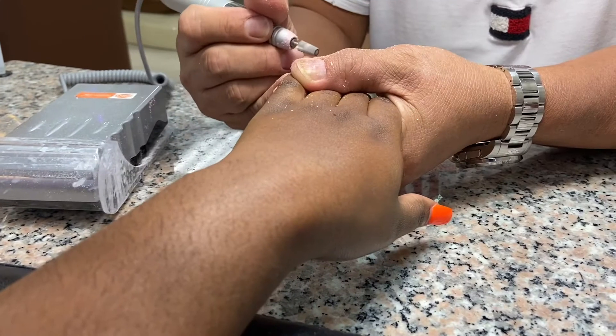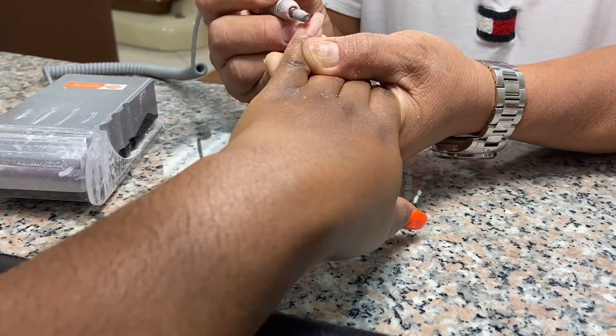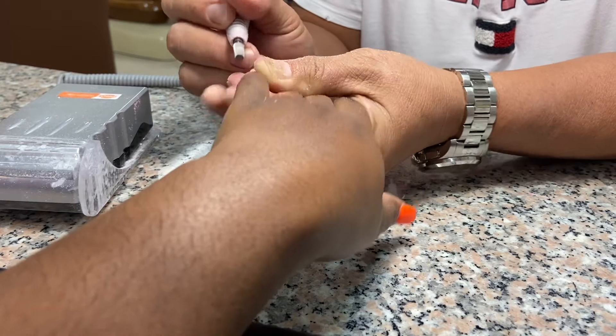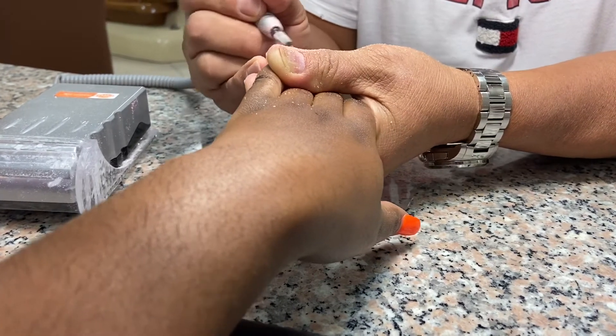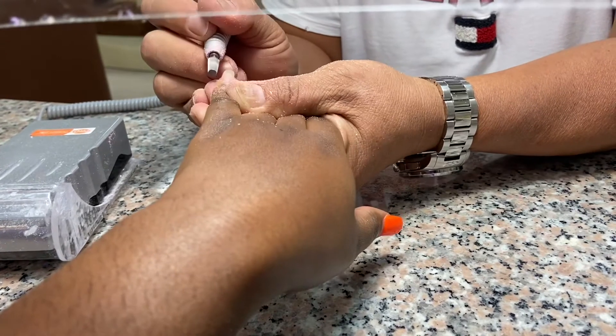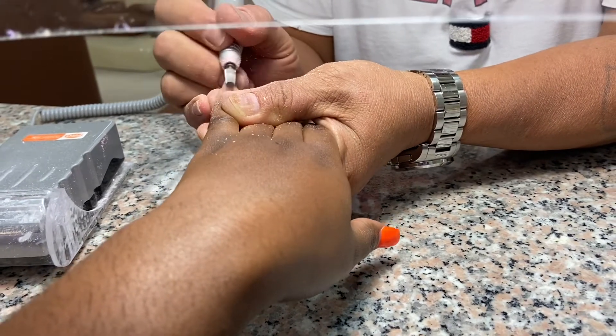Now it's time for him to do my nails. Today I really didn't know what I wanted to do — I was just tired of getting basic color on my nails. First he is removing the gel polish, and I told him to just freestyle something on my nails.